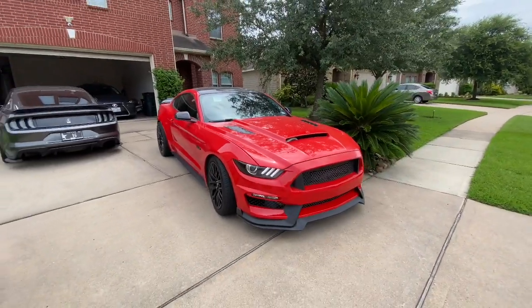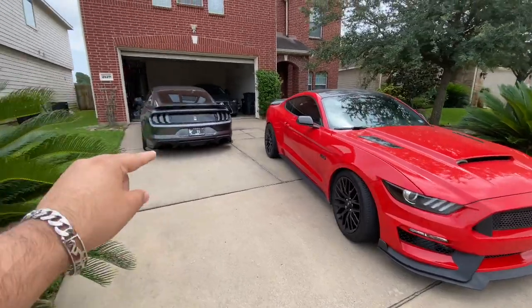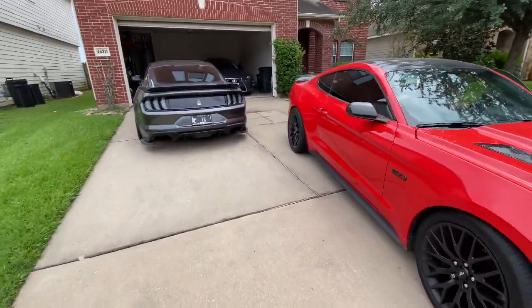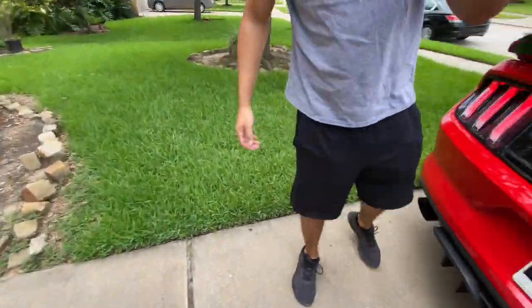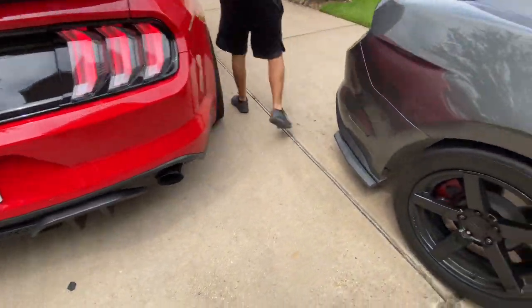By the title of the video you guys can see today we're gonna be installing my new steering wheel. He brought it with him, so let's get it. You got the goods.